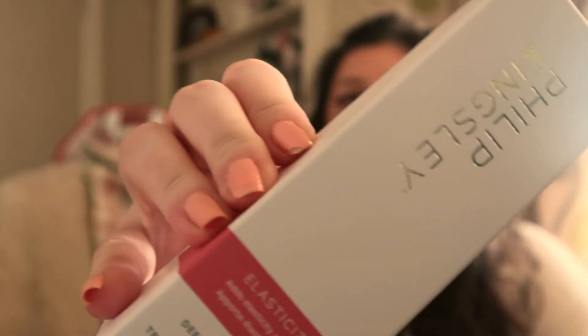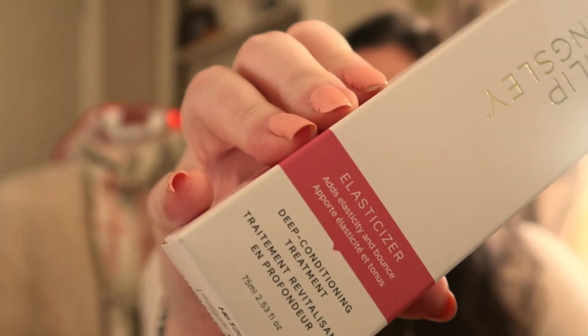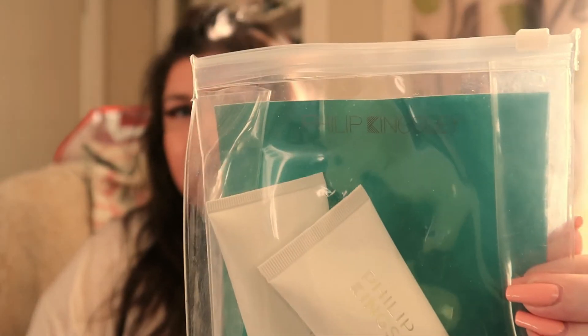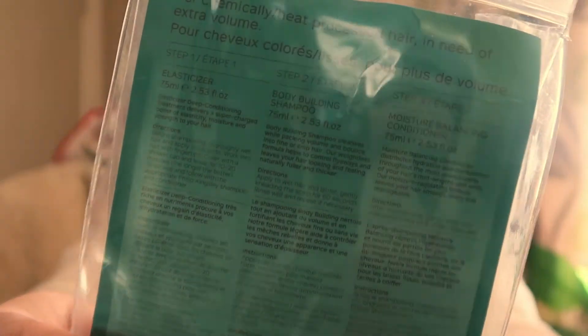The packaging is beautiful — there's the name in gold and then it goes down to the band. It comes in like a ziploc bag and it's got all of the information you need to use the products on the back, which is quite handy when you're using new products you've not tried before.